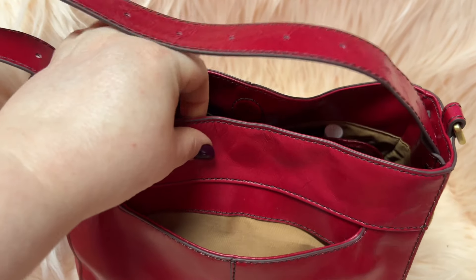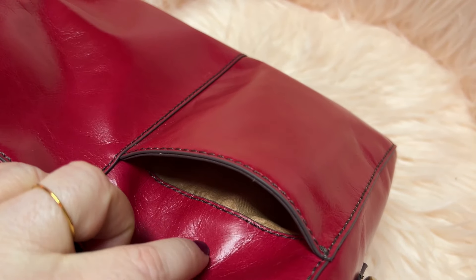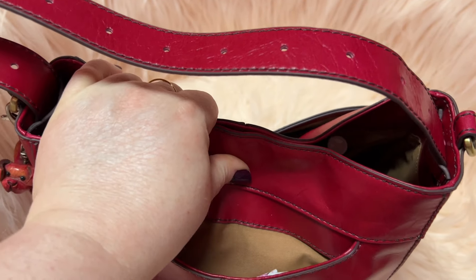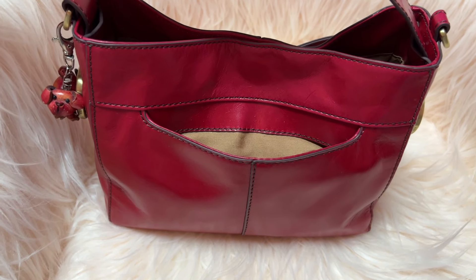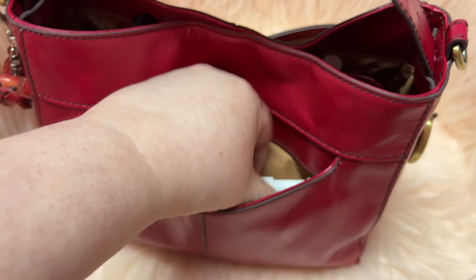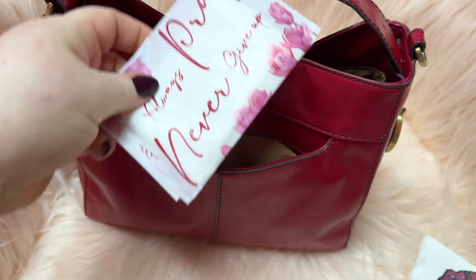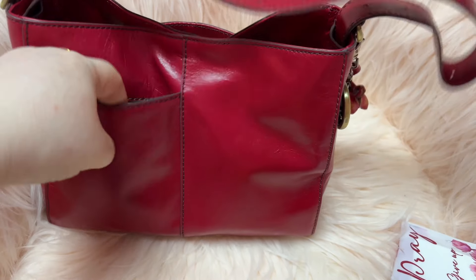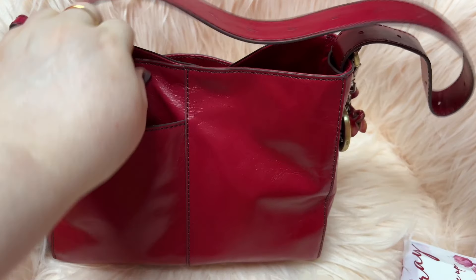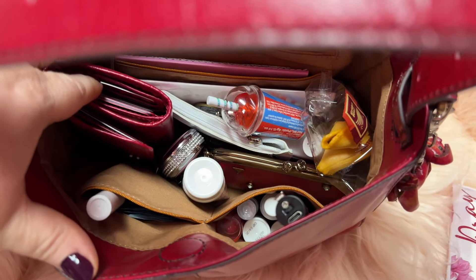This is the back pocket and this is how it closes — it has hidden magnets which are really strong. You have a back phone pocket here, and my phone does fit in it — it sticks out just a little. I have the iPhone 13 Pro Max. In this pocket I just put stuff I need to easily reach, like my hand sanitizer and Kleenex. That is the phone pocket, which I love having a designated phone pocket. And then this is the inside — it is a little messy right now but I am about to change out my bag.